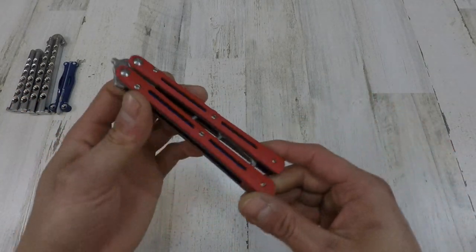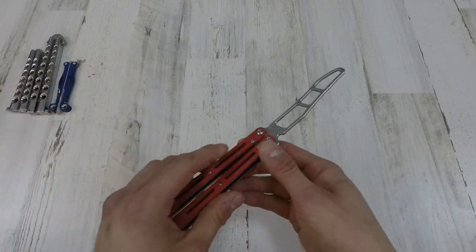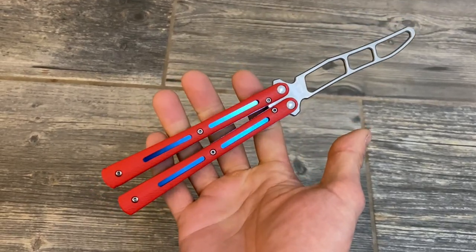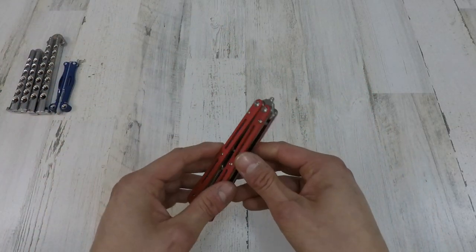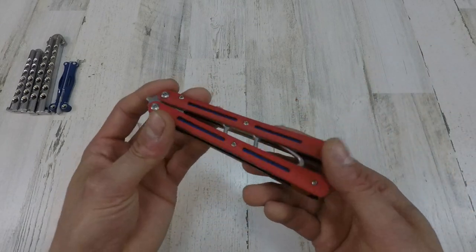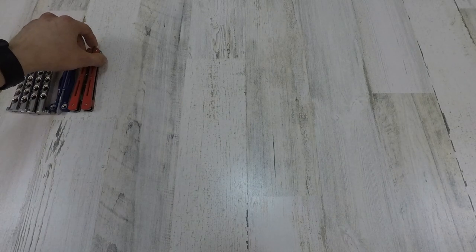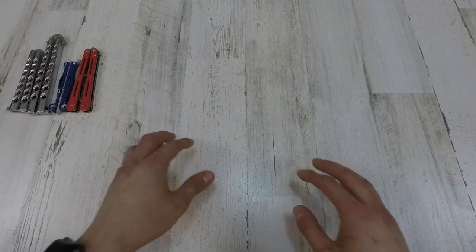The next one I got in line is the Andux Land folding balisong trainer — this is the Mamba clone. I got the orange with the blue liners. This thing is probably the cheapest balisong trainer that I own. It was mainly inspired by Will Hirsch, who was pretty much my inspiration for making YouTube videos. I wanted to help the YouTube balisong community grow, so I thought I'd jump in. If you guys haven't seen Will Hirsch's video, definitely check it out — he makes some awesome content, him and his buddy Brandon.